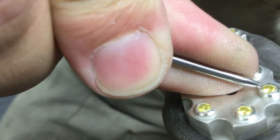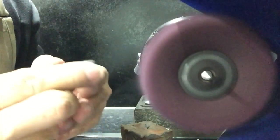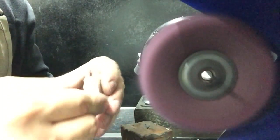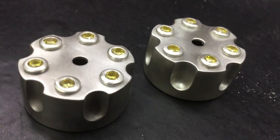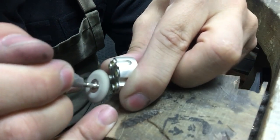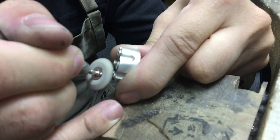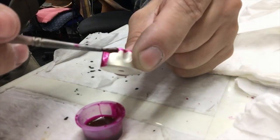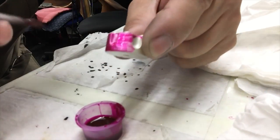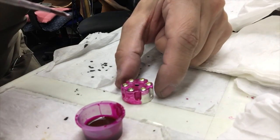Once you've finished your setting, you can reheat the shellac, take it off, and just put it in some remover to remove all the excess. I'm giving my cufflinks a satin finish, just using a small drill felt to polish the top. I've used nail varnish to mask the cufflinks so I can plate the top yellow.